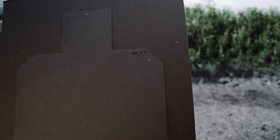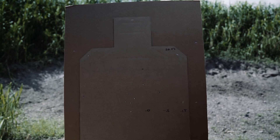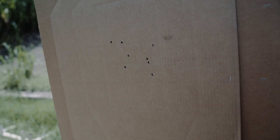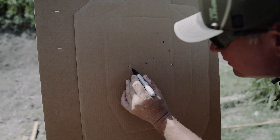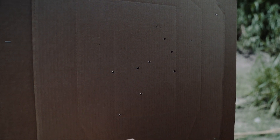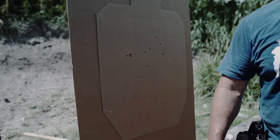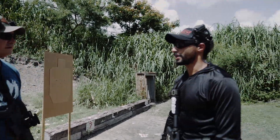John ran this in 20.57 seconds. We come up and count his misses: he has one C zone hit on the first target, so that's minus half a second. The second target is all A zone, so no points off. He also broke the line, so we add another 0.5 — he's one second down total. 20.57 plus 1.00 equals 21.57. Not bad, especially for first run of the day cold.